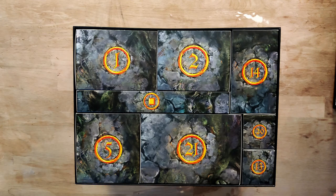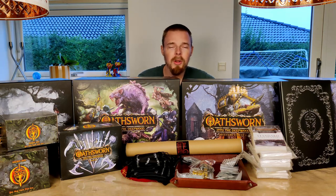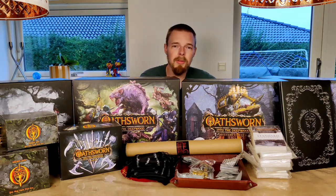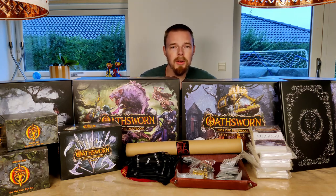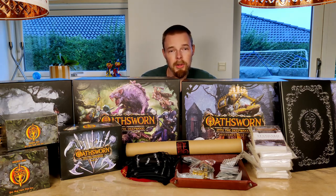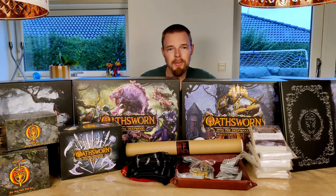This was all the content of the Oathsworn 2nd edition collectors all-in pledge, and it is a lot — a lot of game, a lot of mystery, and a lot of accessories. I'm really looking forward to uncovering what's inside these mystery boxes as we go through the story and the campaign. As always, if you have any comments please write them below, and if you enjoyed the video or found it helpful, please consider giving us a like and subscribing to the channel. Thanks for watching.